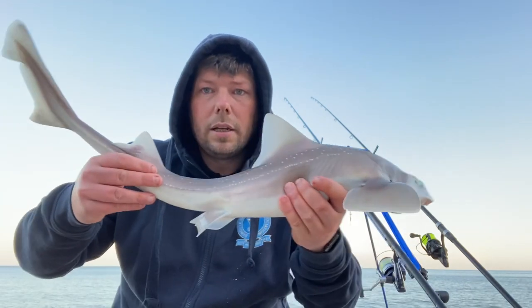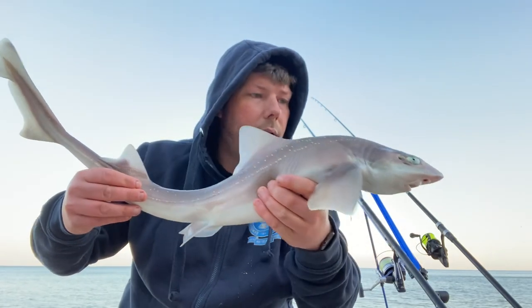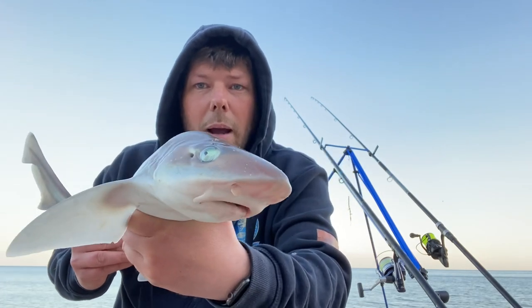So my first of the session — that was taken on peeler crab. Not a big one, only a little pup, but happy to get off the mark.